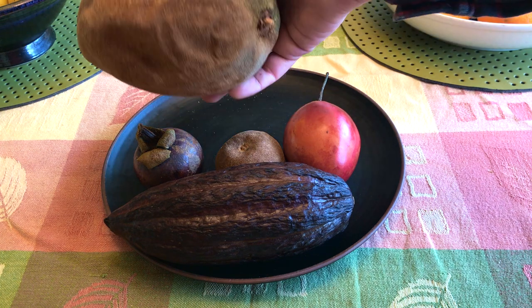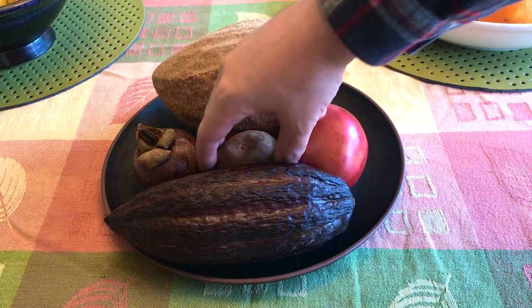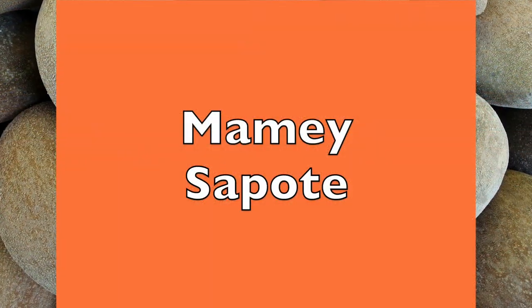I have what I believe to be two different varieties — here's a large one and a small one right next to each other: the mamey sapote, large and small.